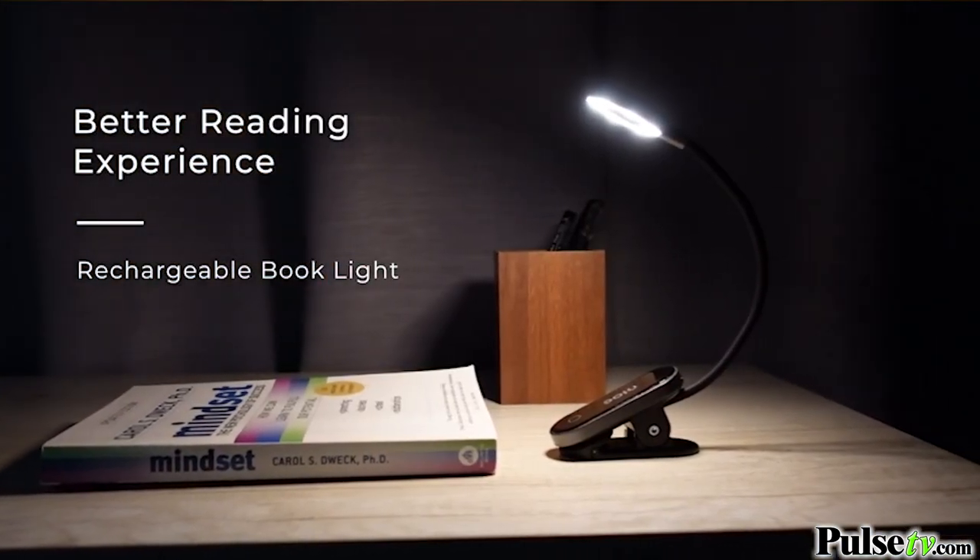Hey, it's Ian. Now we all know that reading in low light can strain your eyes, but that's why I'm here with a compact and simple solution to safely read in almost any environment. This is the Rechargeable Reading Light.